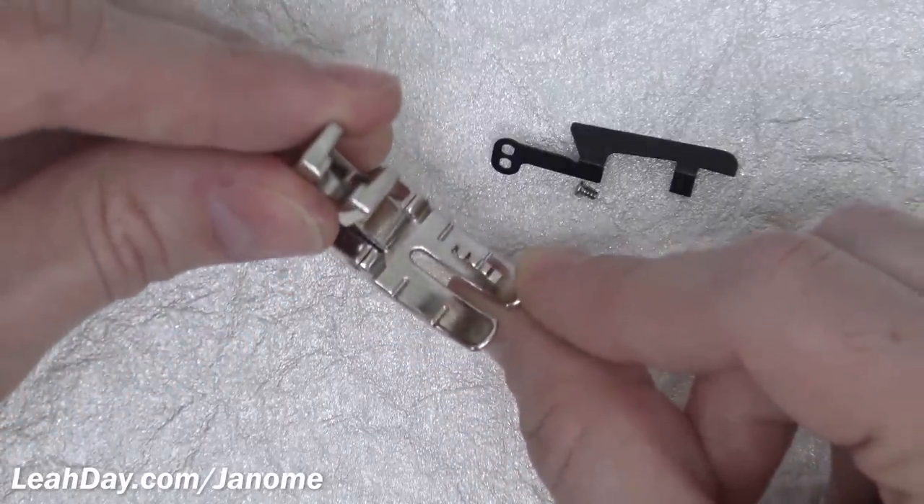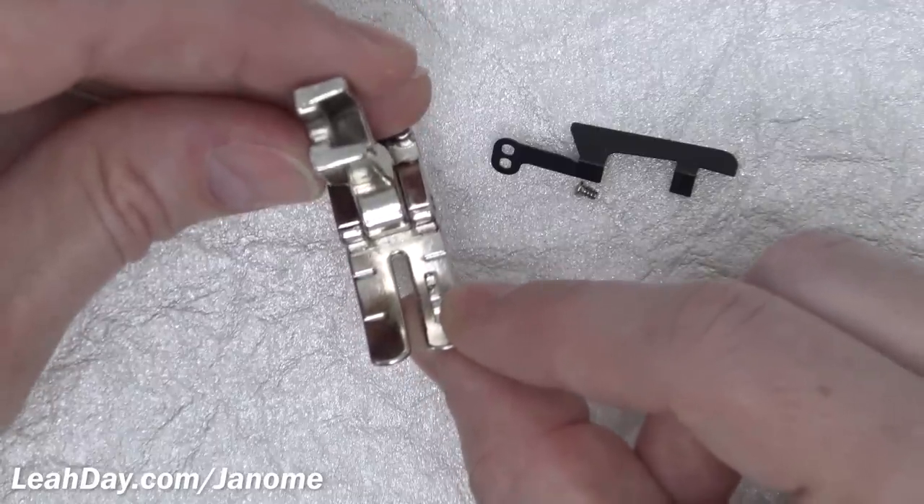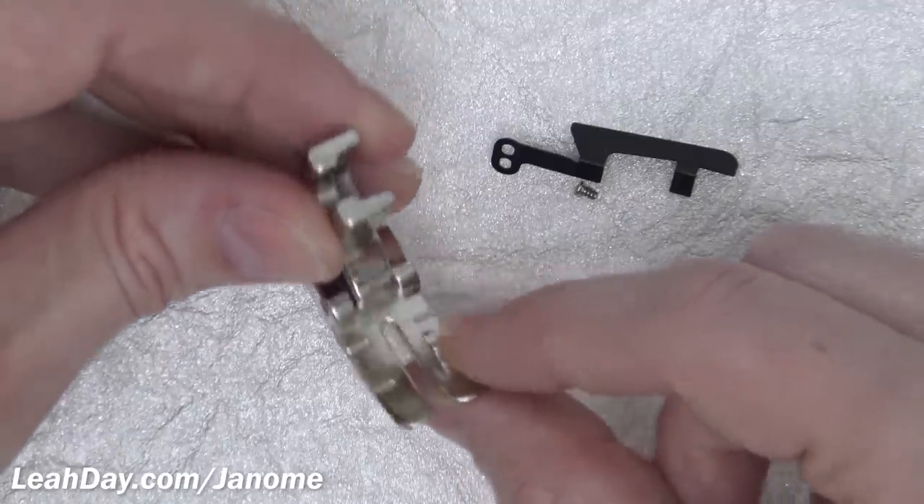Try it both with the guide and without the guide and see what works best for you. One more question you might have: is this a scant quarter inch or a full quarter inch? This is a full quarter inch seam allowance.